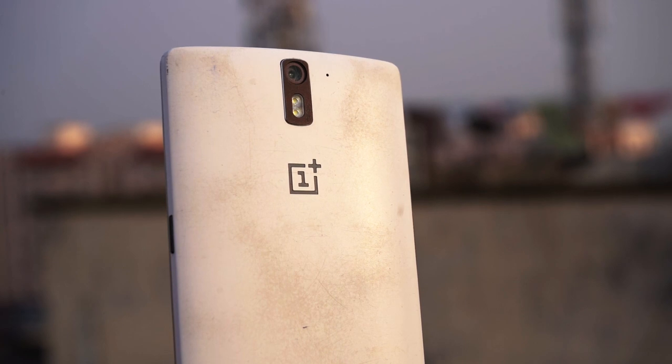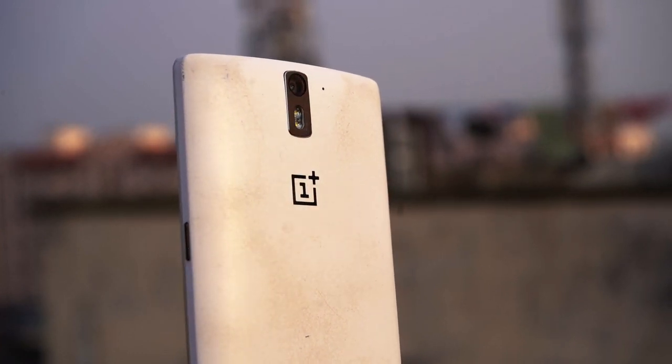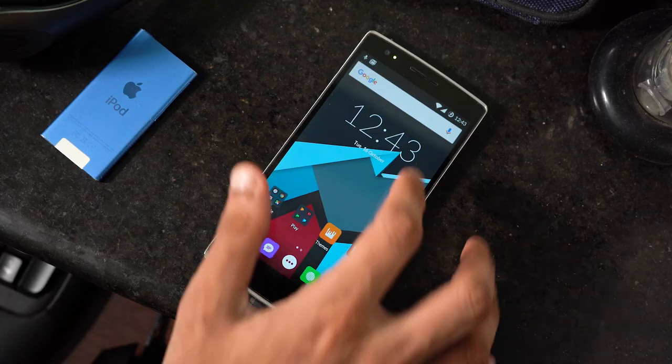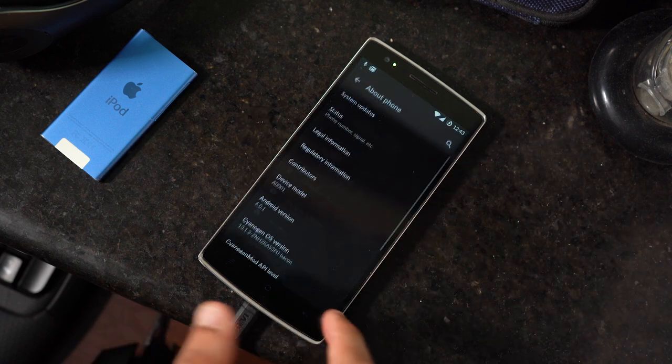A curved profile with a silky smooth back panel with an etching of the iconic OnePlus logo, contrasty buttons, metallic look around the edges. While I'm super impressed by this piece of hardware, I'm not particularly proud of the software. It was launched with Cyanogen OS based on Android 4, and then Cyanogen decided to ditch OnePlus in favour of Micromax.